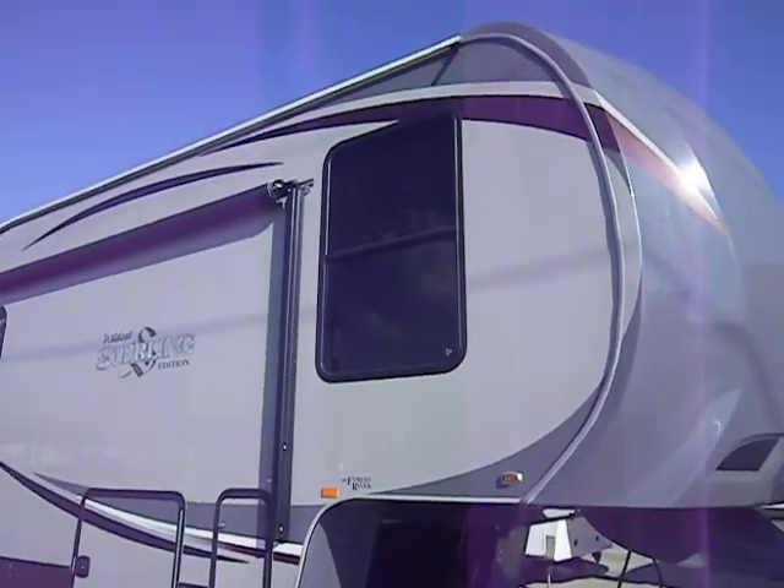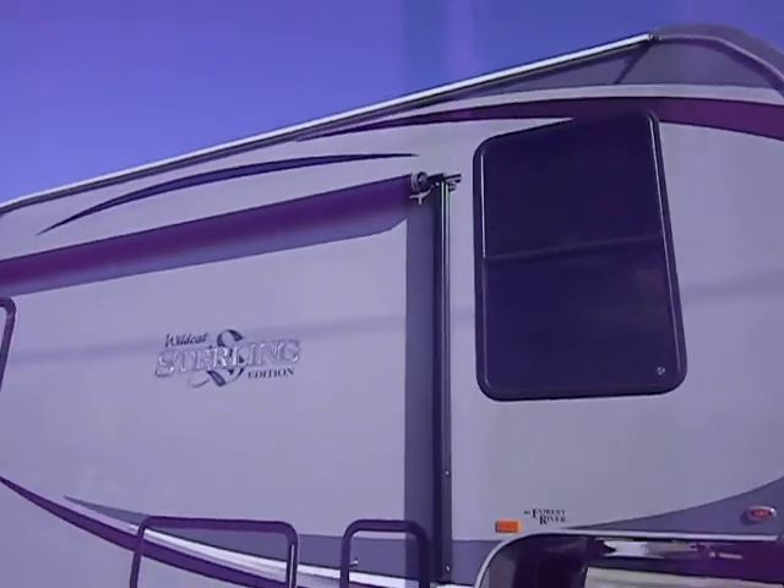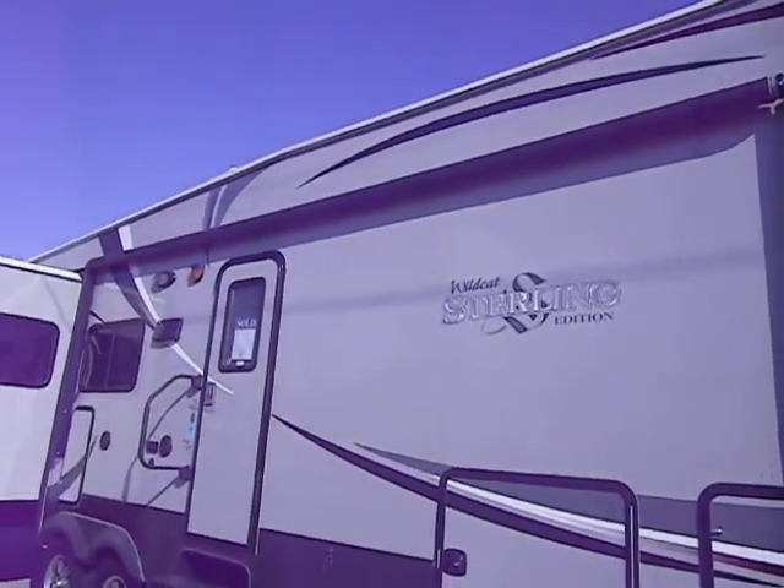It's got deep tint safety glass windows. They're black framed instead of white, so they don't look nasty with molding over the years. It's also got an A&E power awning.